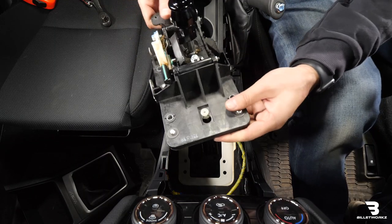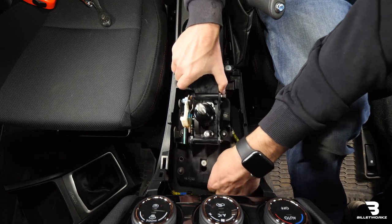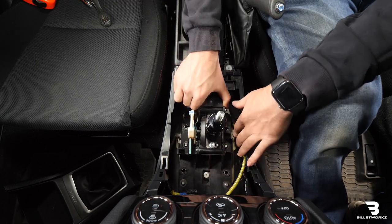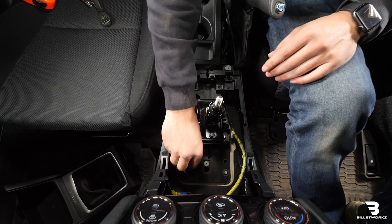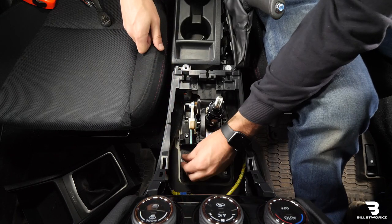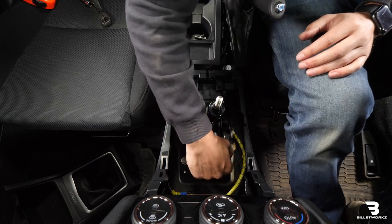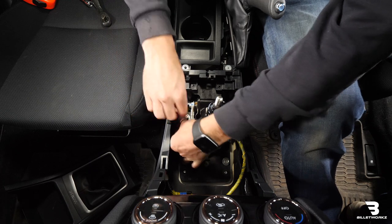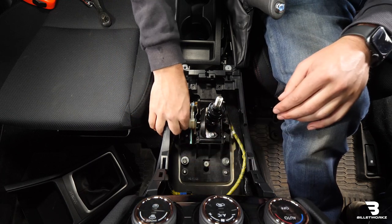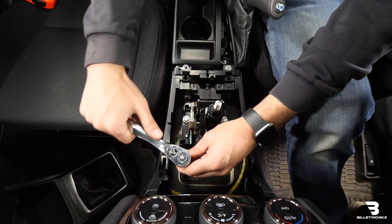Now that we're back inside the car, I'm going to go ahead and reinstall the shifter assembly. We'll locate that back into place. I'll reinstall these four 12mm bolts. I like to get them started by hand first just to make sure nothing's cross-threading. Then I'll take our ratchet and snug up each bolt.